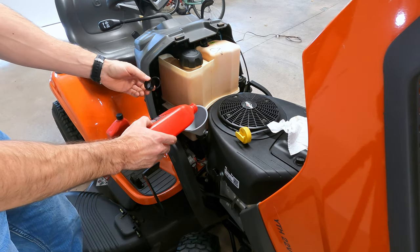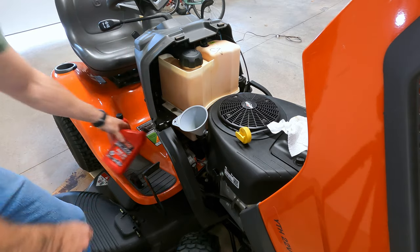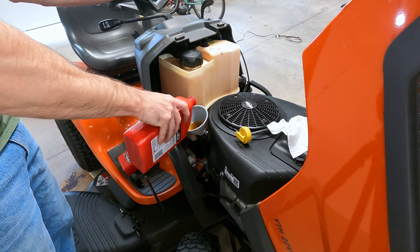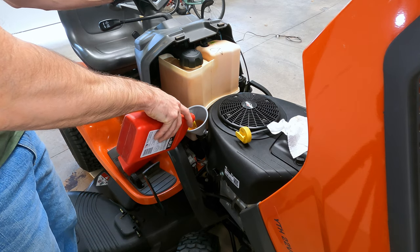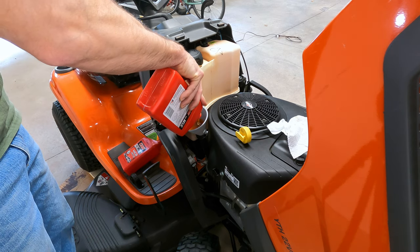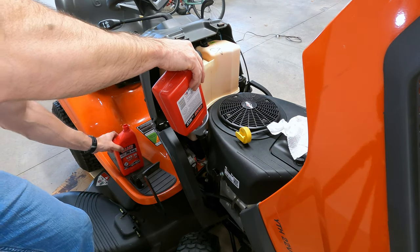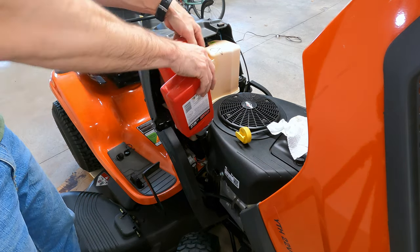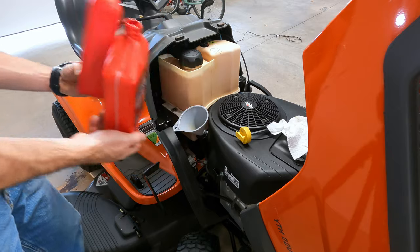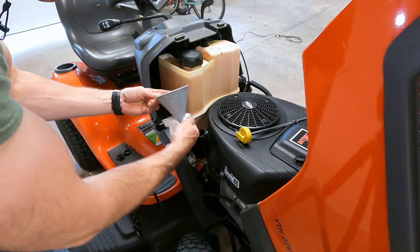Once a year — changing the oil filter and the oil once a year — I think is plenty for this mower. Now, if you don't change your oil filter, it's going to take a little less than two quarts. Pull your funnel out, wipe it off so you don't get oil everywhere, and put the dipstick back in. Check it real quick — right now looking good.